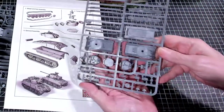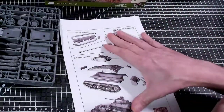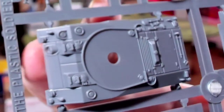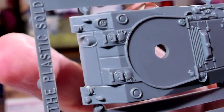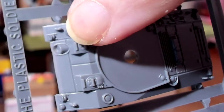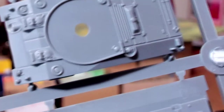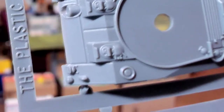Let's take a close look at the tank sprue, starting with the hull. This would be the M4 hull because of the machine gun mount hole right there on the front, plus the way the gas cap is armored. The hatches look a little detailed as well.